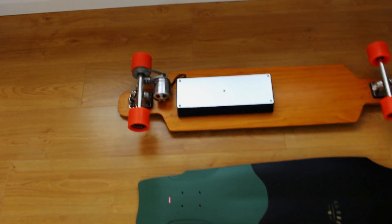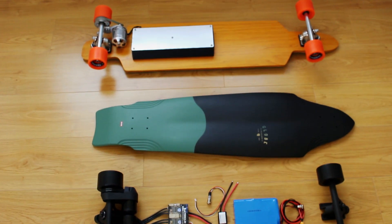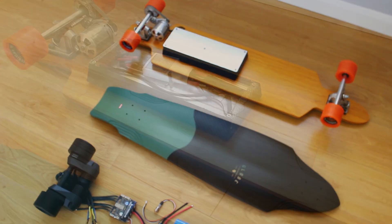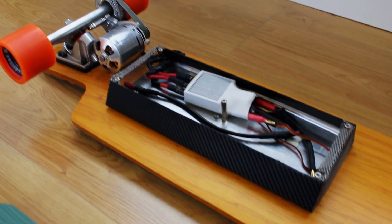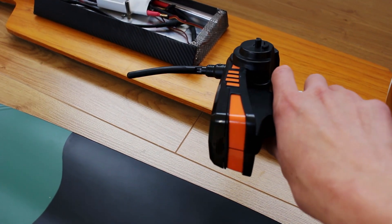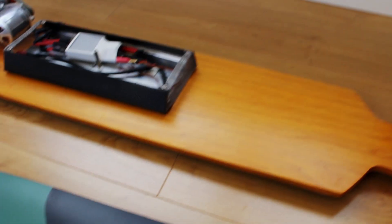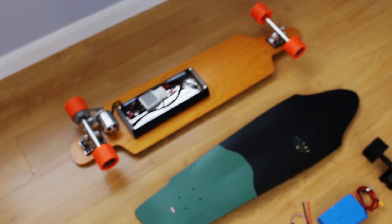I was pretty happy with how this turned out in the end and it was much more powerful than I expected, but there were certain things I felt could have been improved to make the board easier to live with for commuting. One issue was that in my eagerness to test it out I never really configured the speed controller properly. I was also using this incredibly bulky car controller with a bit of sponge underneath the throttle to try and minimise the jerkiness of the acceleration. It was basically quite difficult to ride and in the end I unfortunately ended up crashing it into the back of a van when I was testing it.